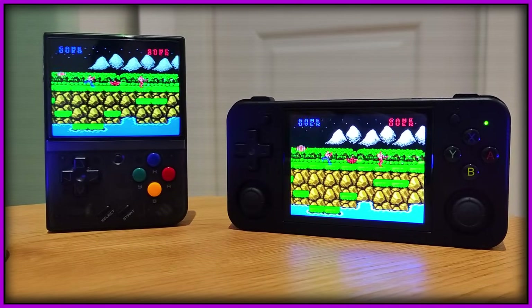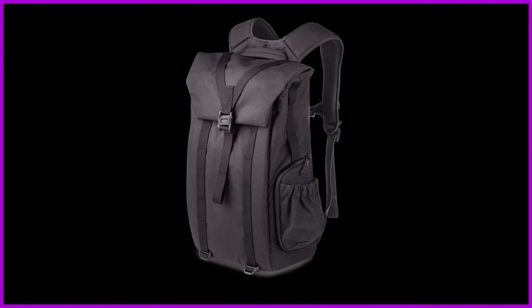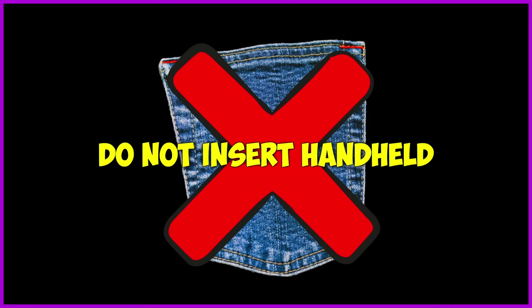Let's draw a conclusion. Should you get the RG40XXH? Well, it depends how much half an inch matters to you — because it matters to me. I used to be surrounded by 3.5-inch handhelds everywhere, and I'm here to tell you the world is much better with 4 inches. The screen makes everything more enjoyable. But if you buy this and you travel, just chuck it in the backpack. Don't try to carry it in a pocket — I think you'll hate it. You need to know what this is: this is a bag handheld. It's small, don't get me wrong, but the sticks make it a bag handheld.